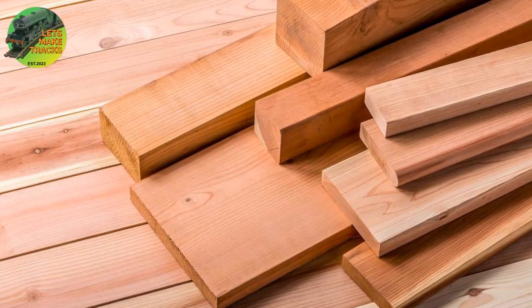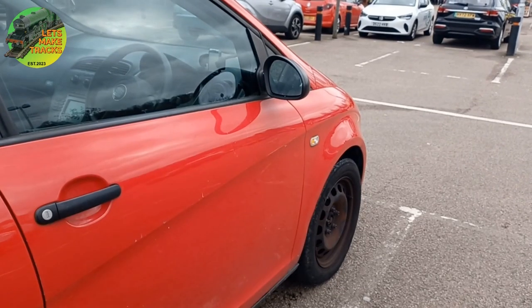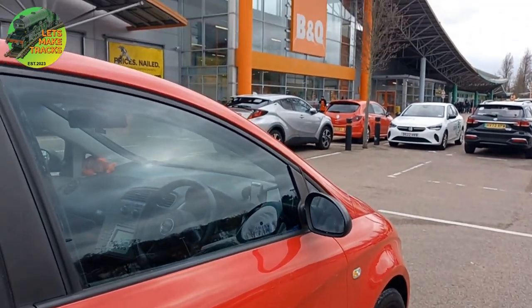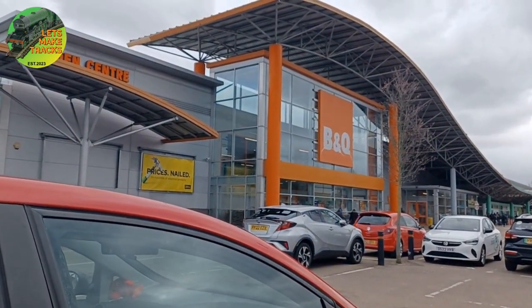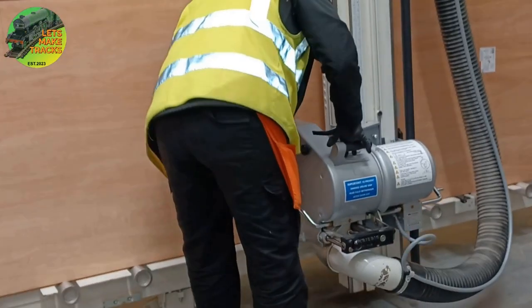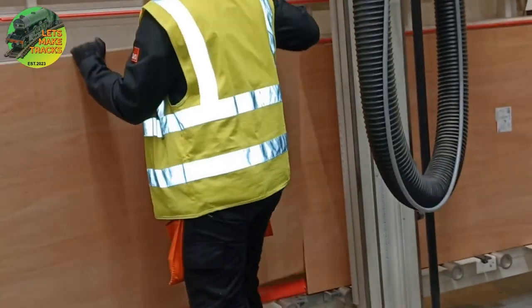Naturally the first thing you need to do is get yourself some wood. So I'm heading down to my local hardware store and I'm just fortunate enough that they actually provide a wood cutting service here. This is particularly important because I need to make sure that the actual boards are the exact size so I can build the frame around them.